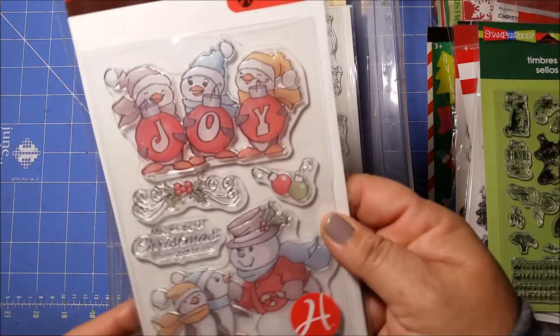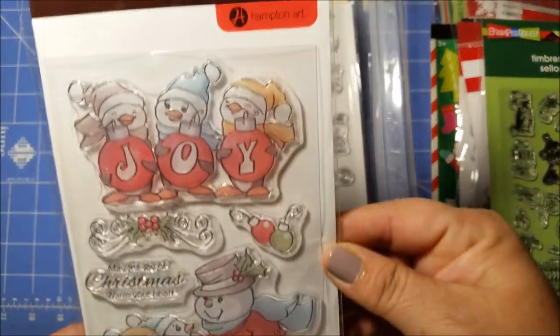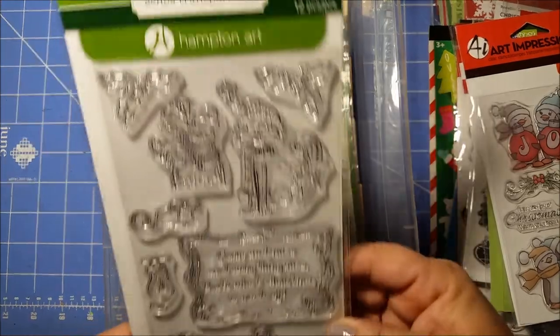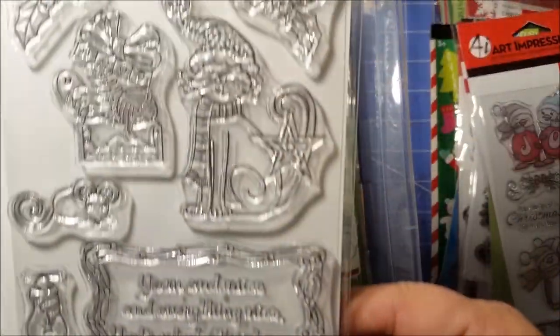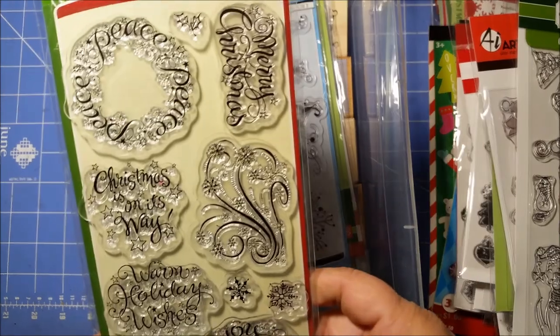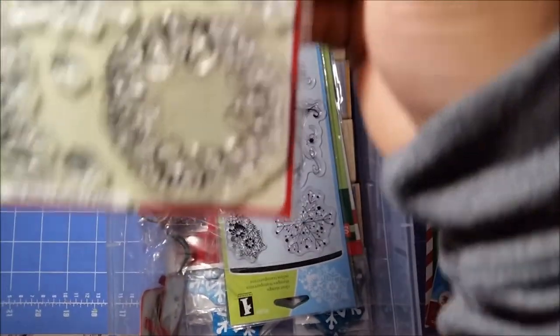And then this one — oh, that's cute! Wow, I think I am definitely going to be stamping out some images, coloring, and fussy cutting, because I have tons of stamps. I didn't think I had this name, and this one — I don't know if I got this last year or the previous year. Really pretty.